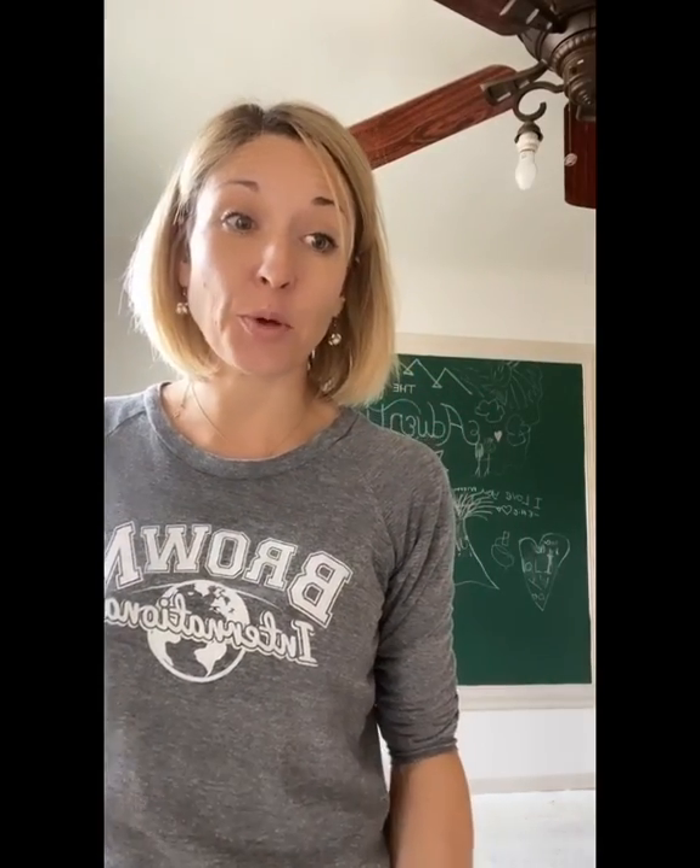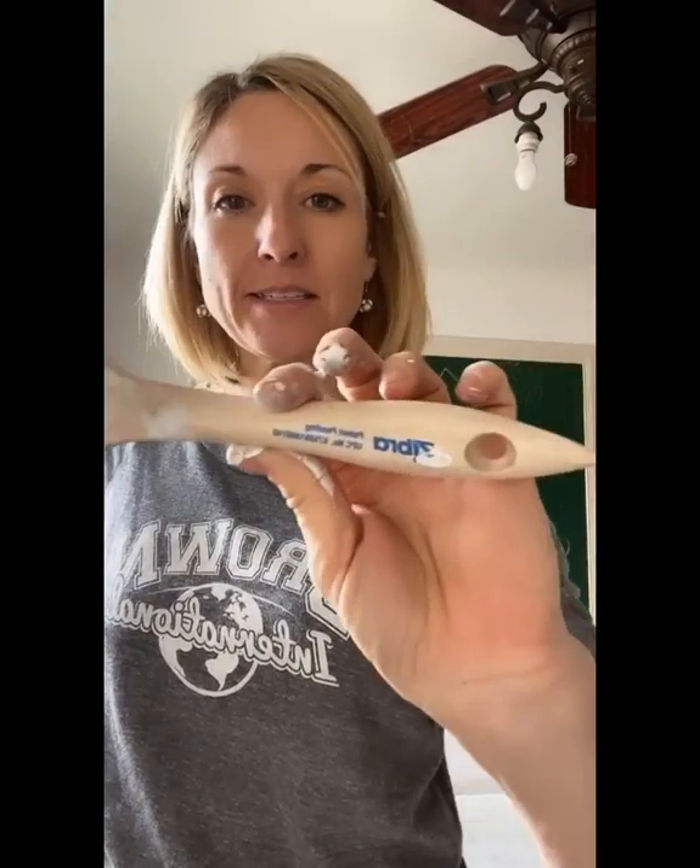All right guys, here's the plan for this room. I am going to cut into all the corners. I'm going to use my favorites, my Zebra paintbrush, because it has the perfect angle for cutting in. It saves me all the time of having to tape up or tape off all of the trim work in here.